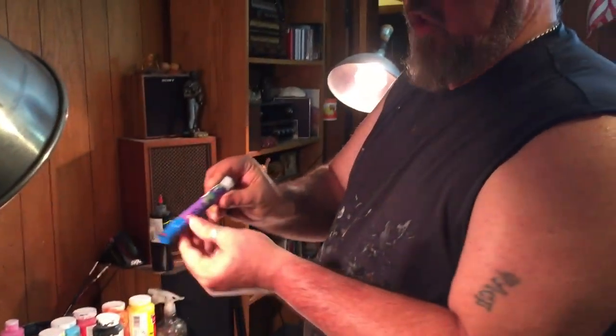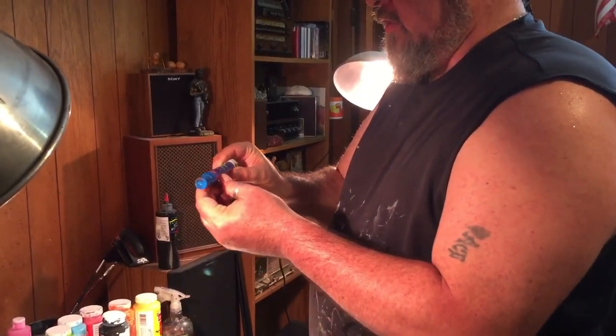Hi buddy, welcome to another video. Today I'm gonna show you how to create a funky, fun graffiti outsider piece. I normally don't show how I do my outsider pieces, but I'm gonna show you a little bit about what I do and how I incorporate my hands, my arm, my wrist, my fingers into the piece, and also the use of these wonderful waterproof markers.